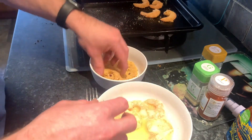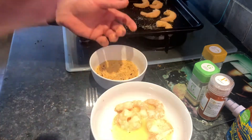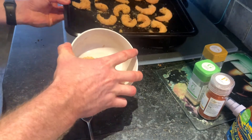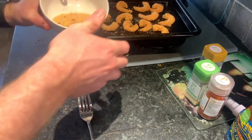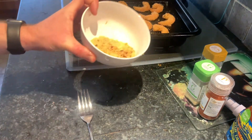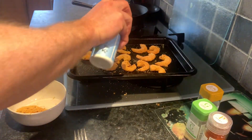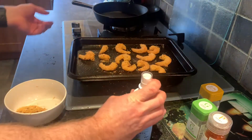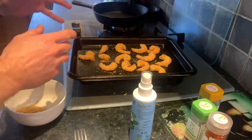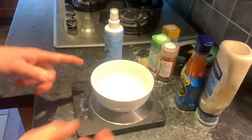Quick tip: I used too much breadcrumbs — for around 110 grams of shrimp, 25 to 30 grams of breadcrumbs is probably enough. These are now going in the oven. Five minutes each side, give them a shake, then another couple of minutes and they should be good to go. I'll start making the sauce as well.